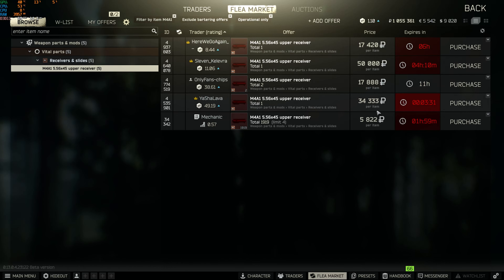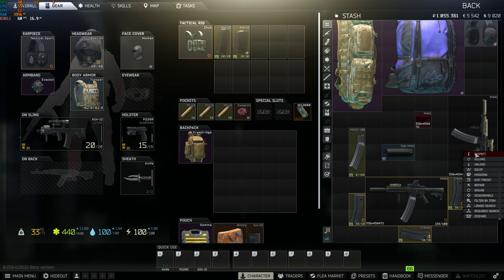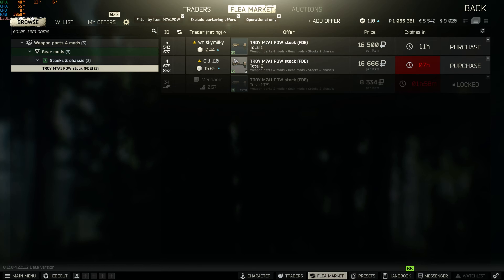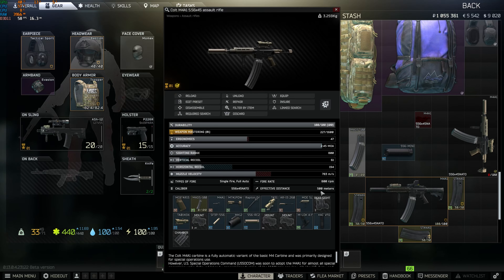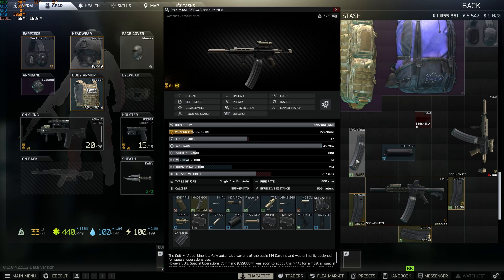The upper receiver is around 70k or 17k if you're lucky. Then the stock at 17k, and then the charging handle at 40k. So it's pretty expensive overall.